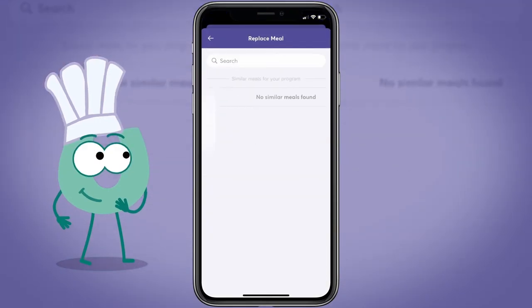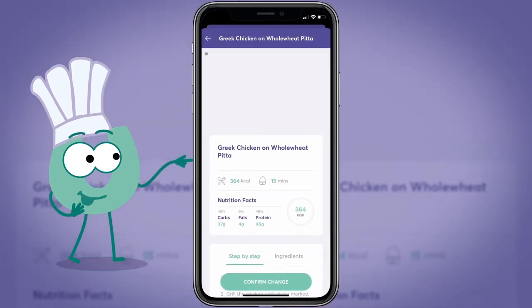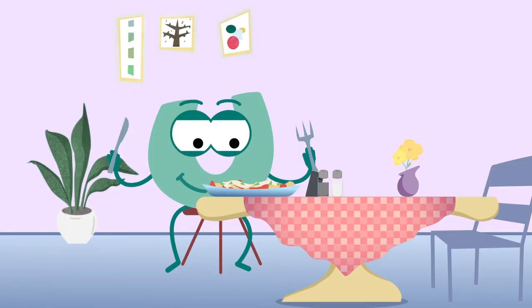If you don't like what's been allocated, you can replace it with one of our hundreds of recipes or even add in a meal or snack of your own. This means you're always in control of your intake and know exactly what you need to do to help you reach your goal.